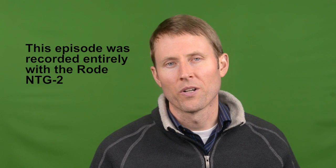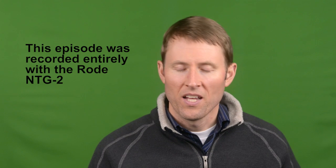Rode NTG-2 shotgun mic. Here's the two second review: this is a good mic for $269 US. Now let me explain a little bit more about what I mean by that.